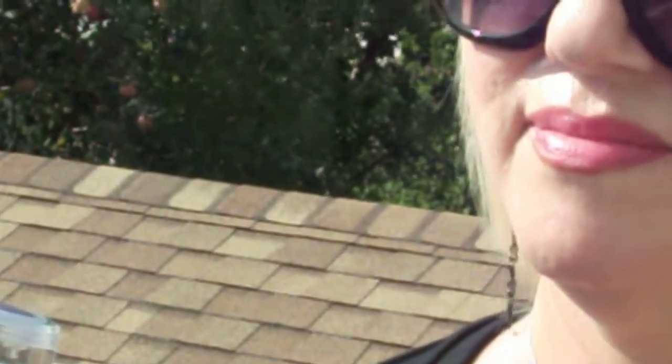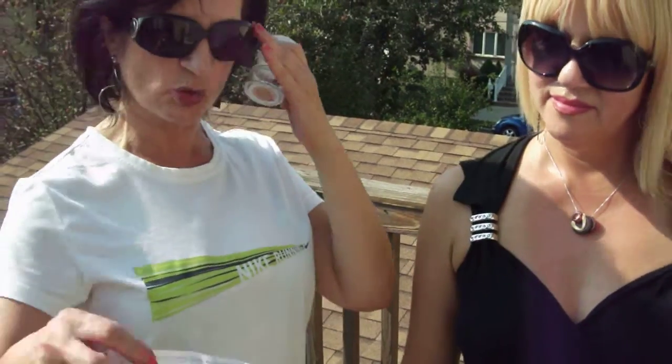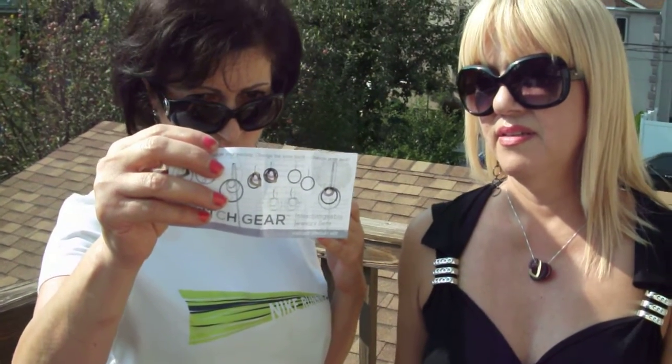This is for the adults, and they also cater to teenagers. It's an adorable idea. It's called, again, Switchgear Interchangeable Jewelry.